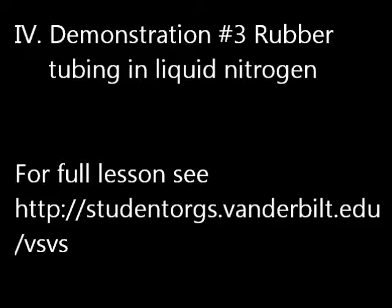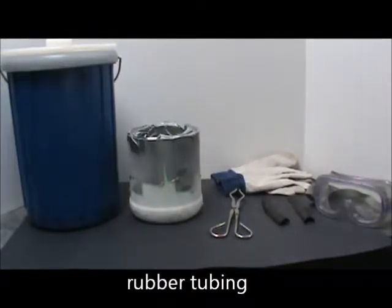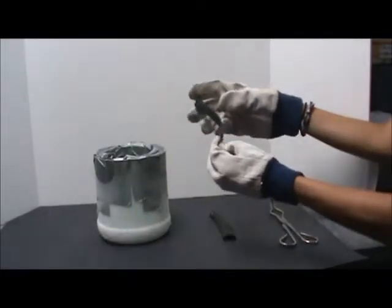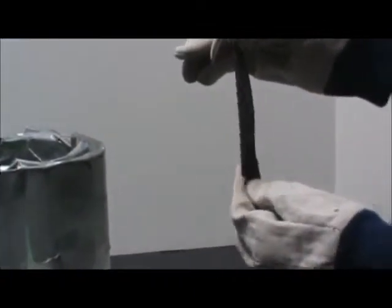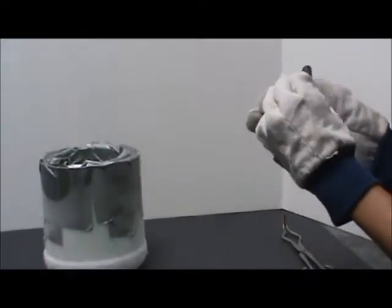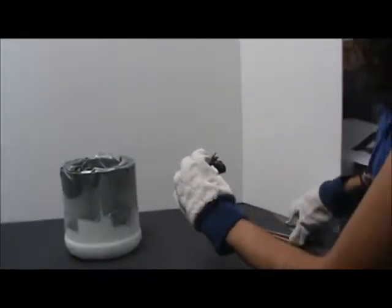Demonstration 3: Rubber tubing and liquid nitrogen. For this demonstration you will need liquid nitrogen, a small dewar, tongs, rubber tubing, gloves, and goggles. Hold up a piece of split rubber tubing and demonstrate how flexible it is by bending it back and forth. Take 2 pieces of split rubber tubing and bend in half at the middle. While holding the pieces of tubing together at the open ends, immerse the bent portions into the liquid nitrogen for about 1 minute.